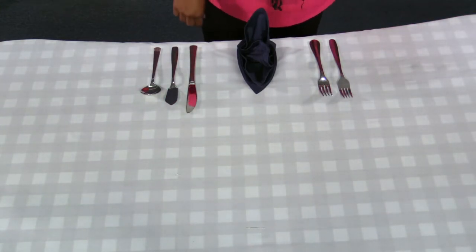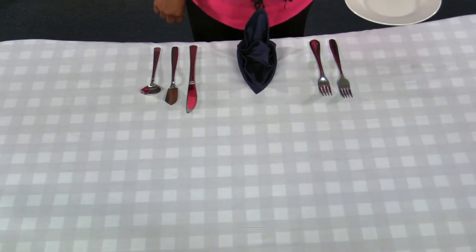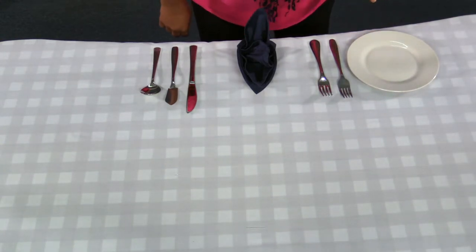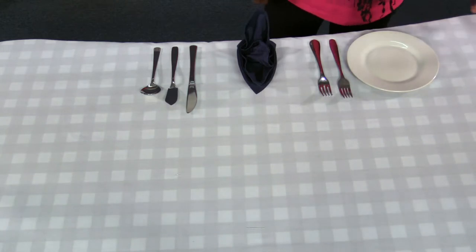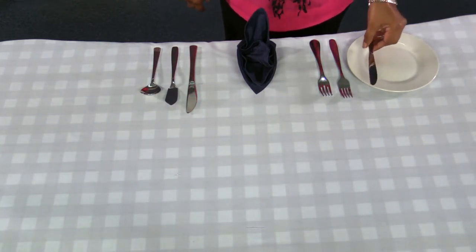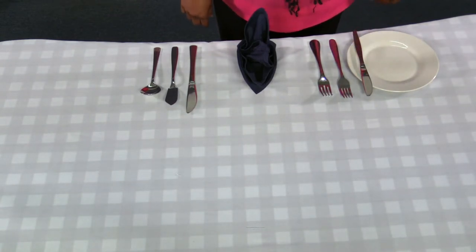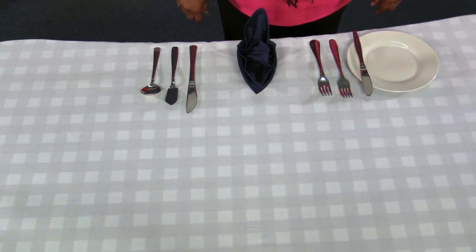Place your side plate next to the forks on your left like this. On top of the side plate, place your side knife at the right of the side plate. Make sure its blade is facing left.